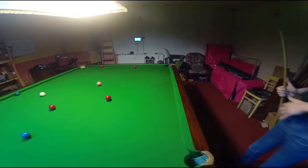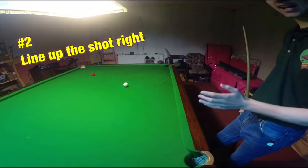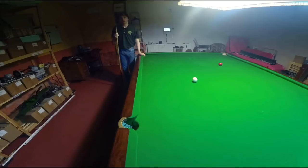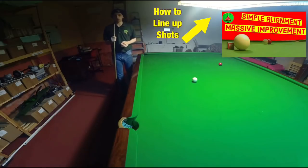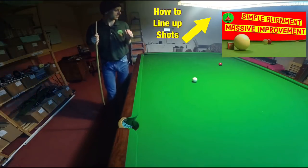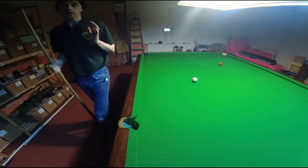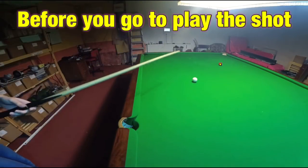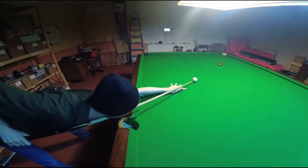The second thing is to work out exactly how you're lining up the shot before you play it. I've made a lot of videos explaining how to line a shot up accurately — there's even one in the card right now. The more you understand about the shot and the more accurately you can line it up before you play, the more successful you will be.